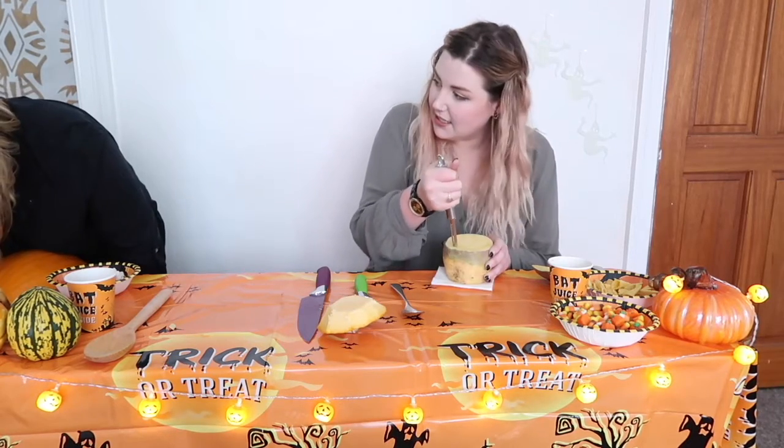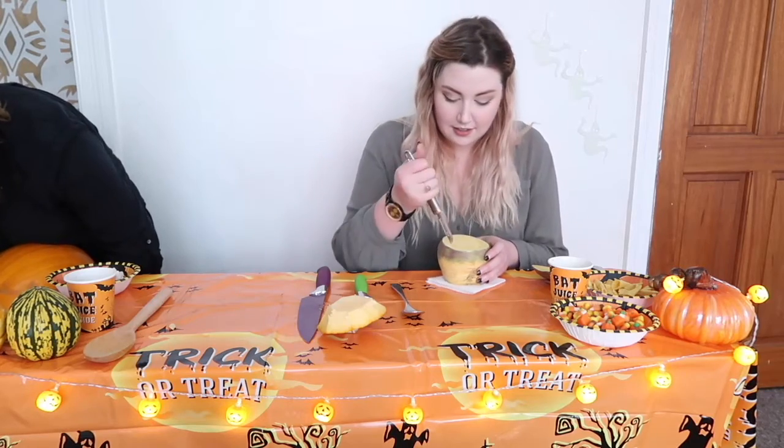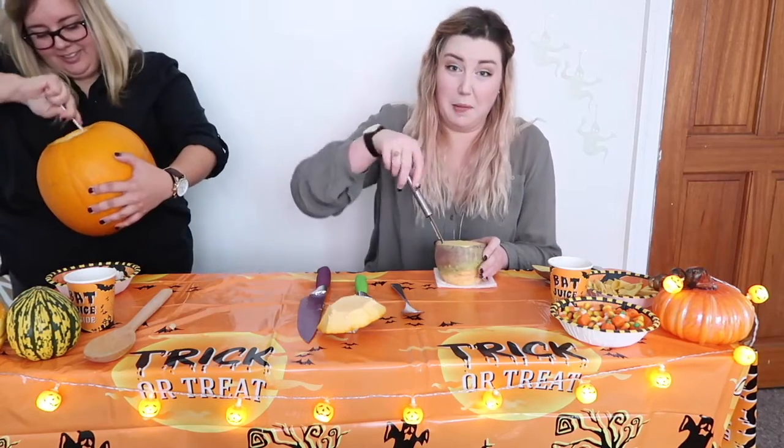Do you like pumpkin seeds? I don't really care about pumpkin seeds. At home, a lot of people roast the pumpkin seeds that they take out of their jack-o'-lanterns. I don't really care about pumpkin seeds.